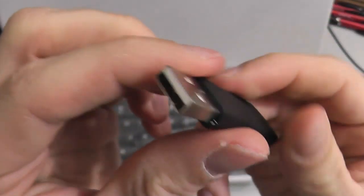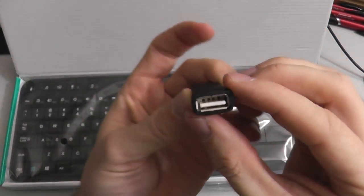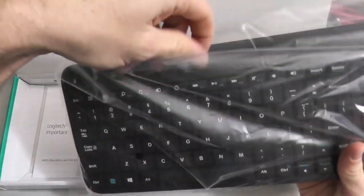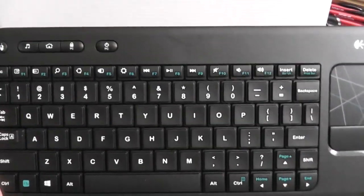Here's a little adapter — this is a male-to-female USB adapter. You can plug your little mini adapter at the end of there. Maybe it'll give it better reception, or if you need the space and can't plug the little adapter directly into your PC for some reason.